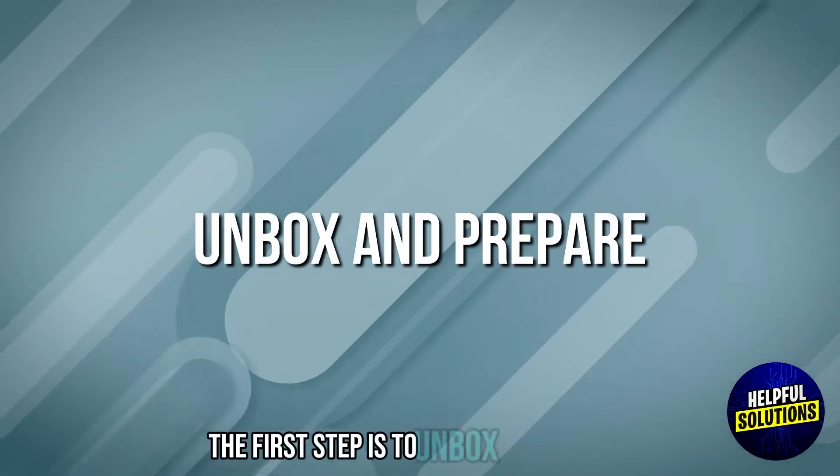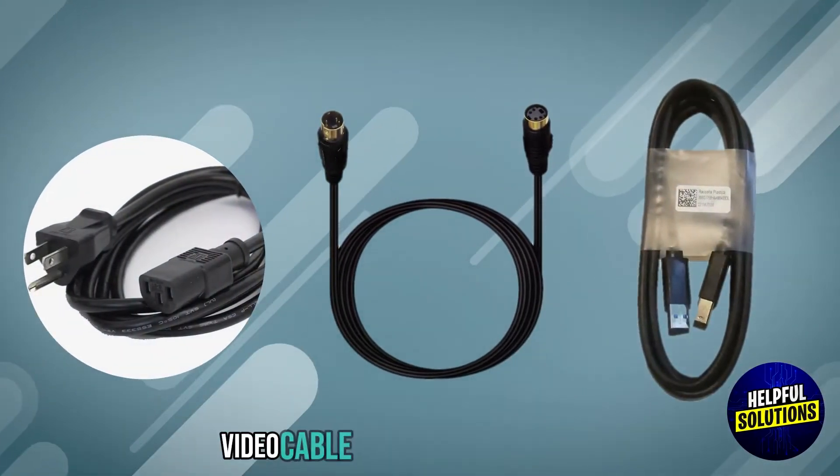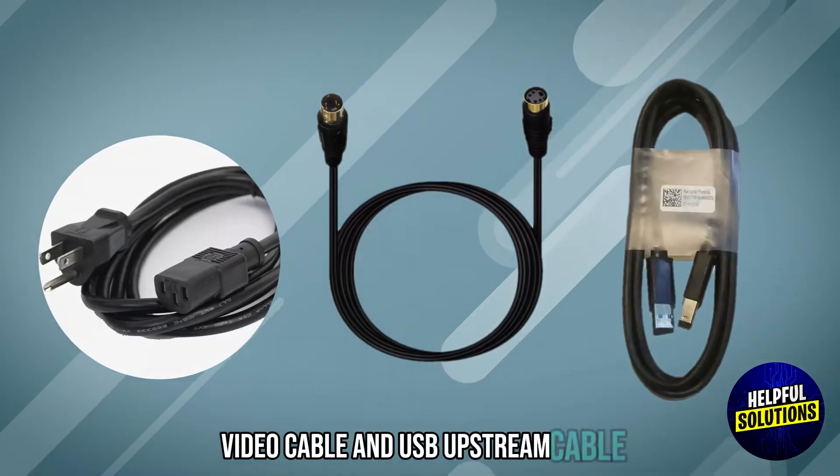The first step is to unbox and prepare. Ensure we have the monitor, power cable, video cable and USB upstream cable.